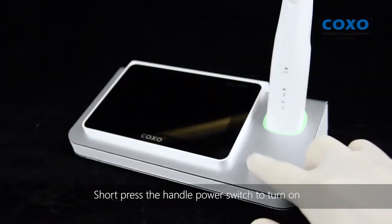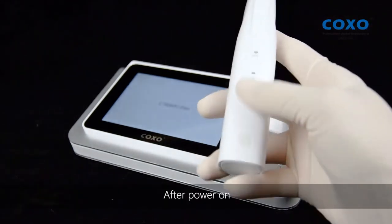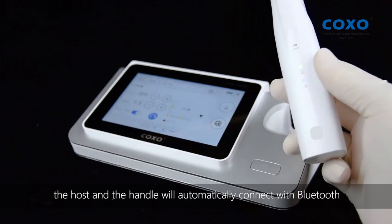Short press the host power switch to turn on, and short press the handle power switch to turn on. After power on, the host and the handle will automatically connect with Bluetooth.